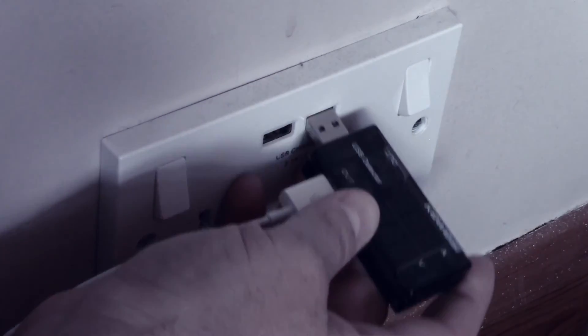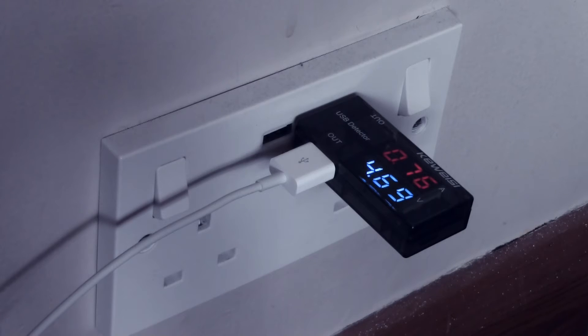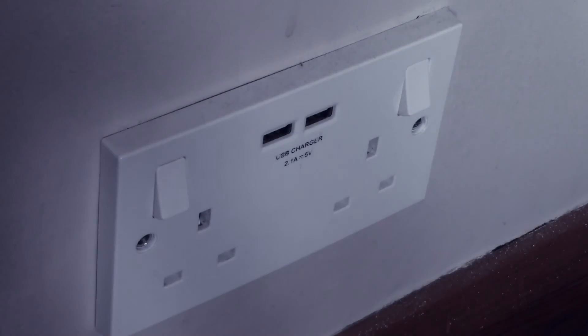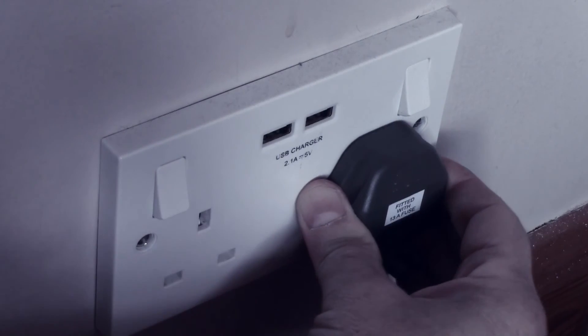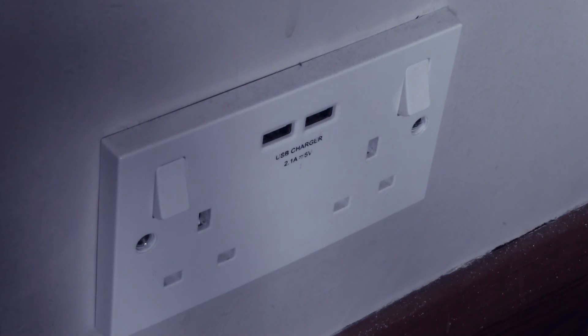I don't know if both sockets are the same — I presume they are. Yes, that one's providing nearly an amp as well. I really like this idea because they've found a space on the faceplate where the USB plugs can go, and it's still possible to plug things in around them without fouling up the USB sockets. It's a great advantage to have these on the wall and available whenever you want to charge a phone or whatever USB equipment you've got.